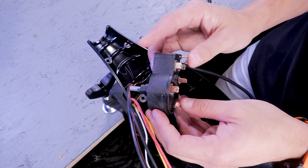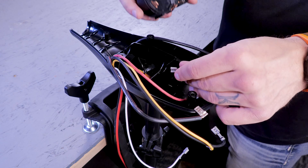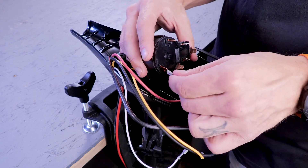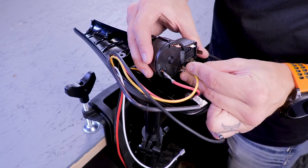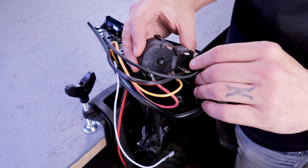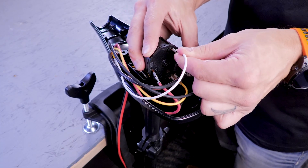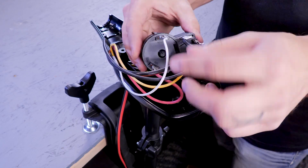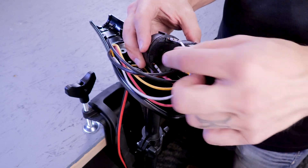Now we can reconnect the wires to the new switch. Here's a diagram you can screenshot if you need it. Make sure that all the wire terminals are free of corrosion and that they all have a tight connection on the switch.